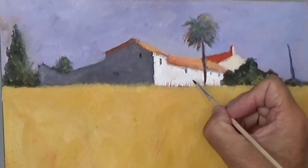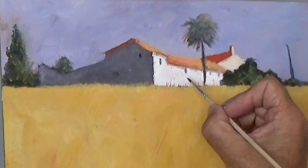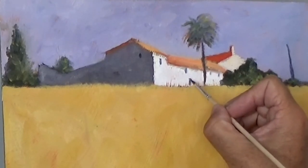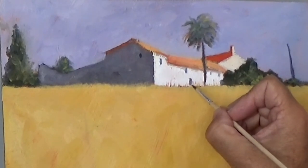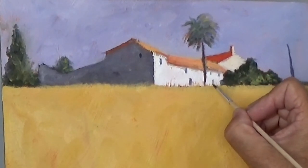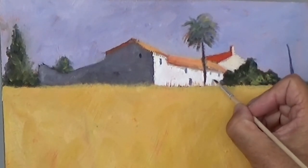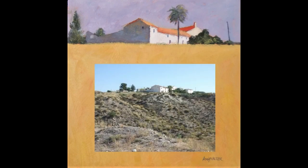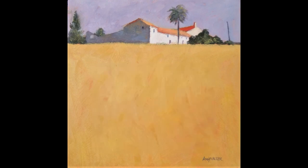I have to be careful about not putting in too much, so just keeping it very simple and keep standing back, looking at it, deciding what needs to go in and what doesn't, and making sure that I stop before I go too far. So there's the final picture, there's the photograph it came from, and I hope you've enjoyed watching me paint this demonstration.